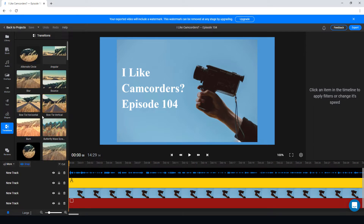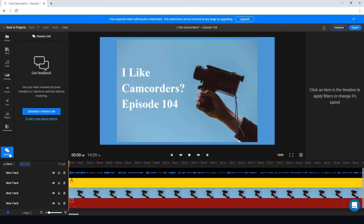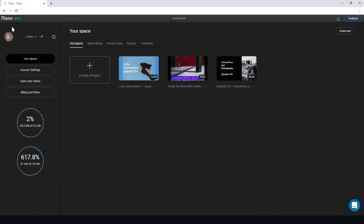One of the things Flixia prides itself on is having a review process. You can put an edit together, generate a review link, and someone can go and look at the video and give you feedback. What's really useful about online video editors is the speed — you can edit, share for review, make changes instantly, and the reviewer can see those changes wherever they are in the world.